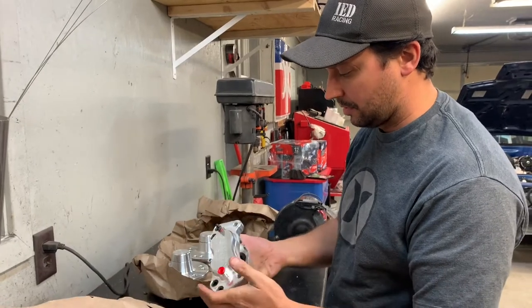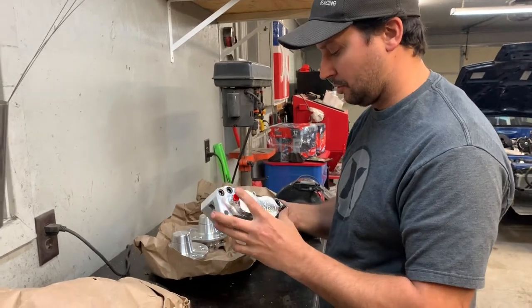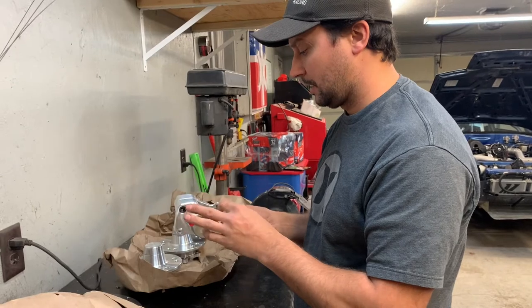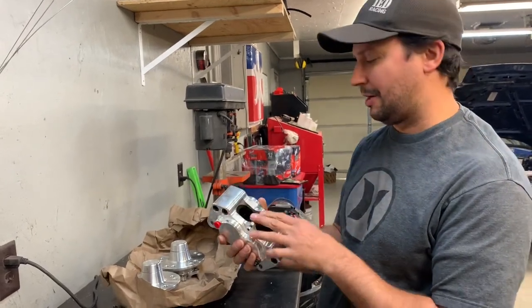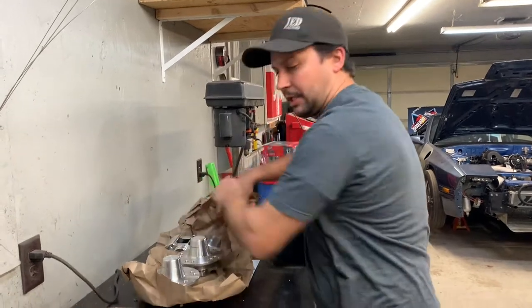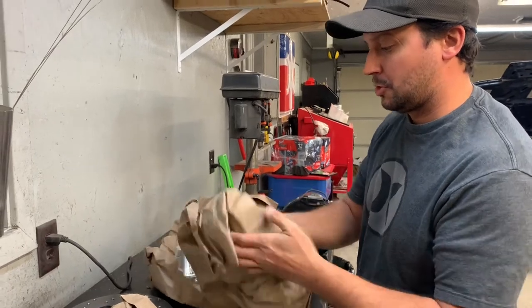That is a nice piece — this is what we were looking for. So a four-piston front brake caliper. Looks like we got a bleeder option, and then that's where a brake line goes in. Top-feed brake pads — so that's really cool. It's almost like a snowmobile or a motorcycle, how you can top-load for your brake pads. Really quick, easy way to do pads on any application.